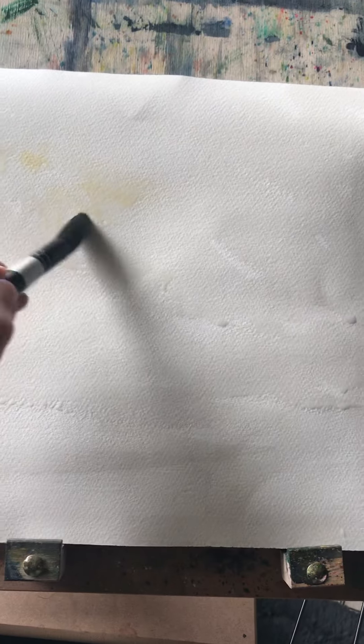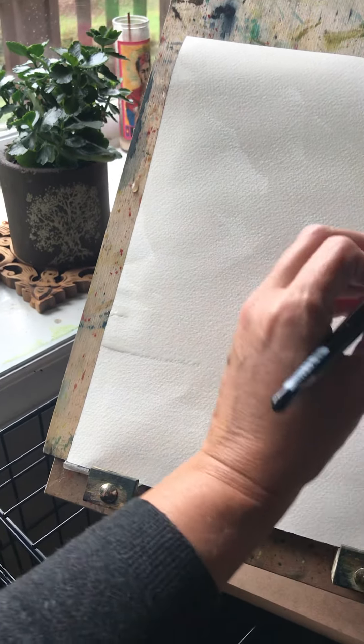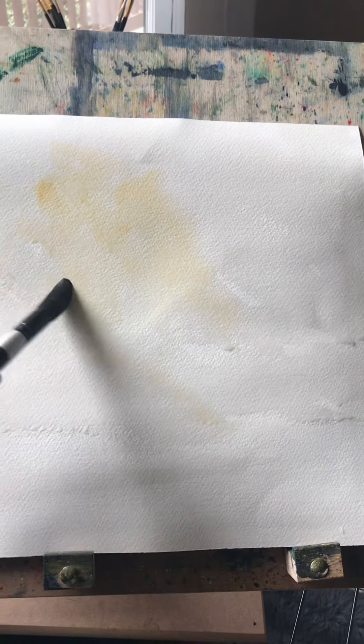I like to start by adding some yellow in the center for the light, which would represent the sun as a light source. That creates a focal point. You can see the paint is wanting to move around on the paper by itself — it's following those wet spots I made initially.